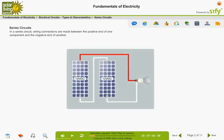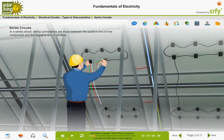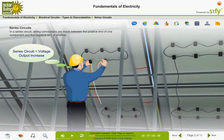When loads or power sources are connected in series, the voltage increases. As a PV designer, you would connect the PV modules in series when you want to increase the voltage output in the system.